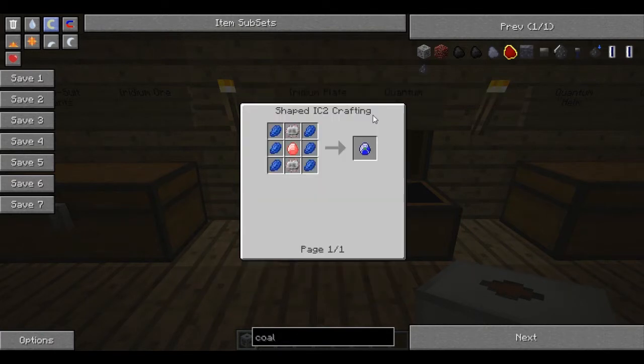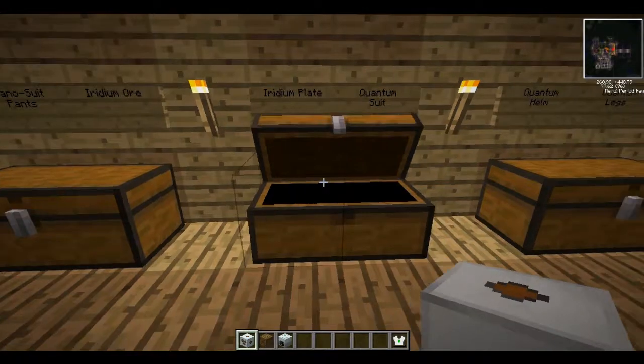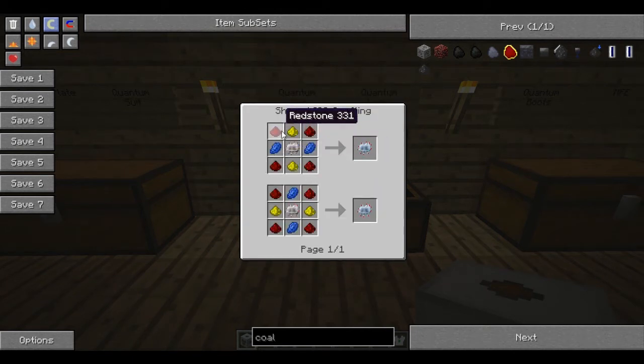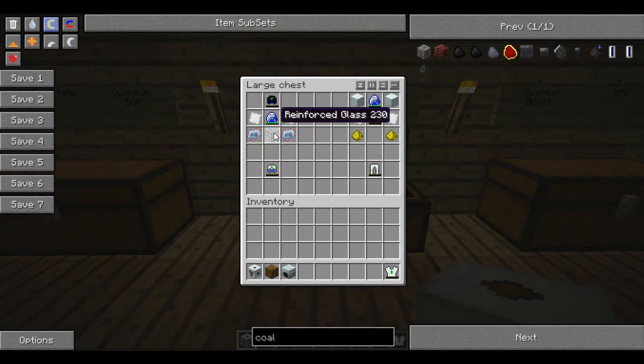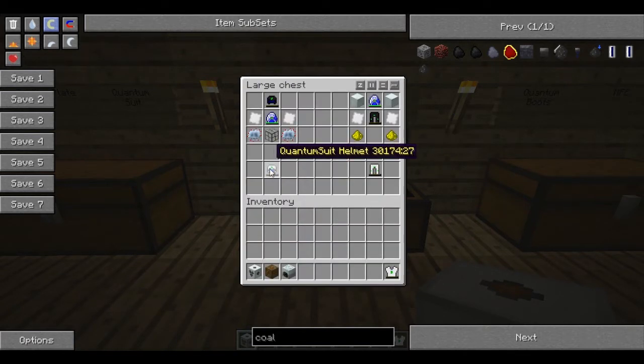The lapatron crystal doesn't have to be charged — it can be empty. A lapatron is made from an energy crystal, some lapis, and some electronic circuits. The helmet and legs are very similar. You'll need the older helm, a lapatron crystal, some iridium plates, an advanced circuit — which is a normal circuit with some redstone, glowstone, and some lapis — and a reinforced glass. Reinforced glass is just an H or I shape of glass and some advanced alloy. Reinforced glass is tougher than glass; it's nuclear reactor-proof. You'll only need one lot of creation to get the helmet.